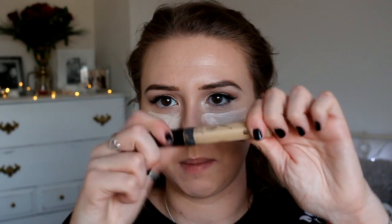Right, so let's conceal the face. I'm taking the Collection Lasting Perfection concealer in number one just underneath my eyes, then the Maybelline Fit Me concealer just where I've got any blemishes. I use the same concealers every time but I'm just so loyal to them — once you've found a really good concealer you love, you just have to stay loyal to it. I've taken a Real Techniques Damp Miracle Complexion sponge just to press that in.